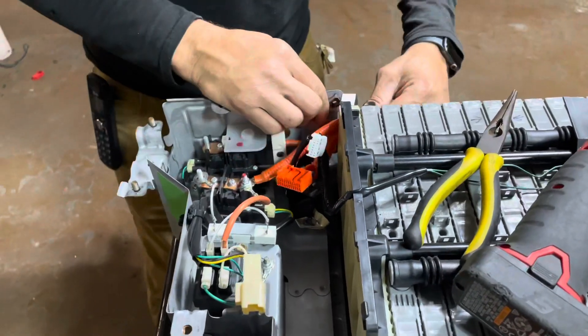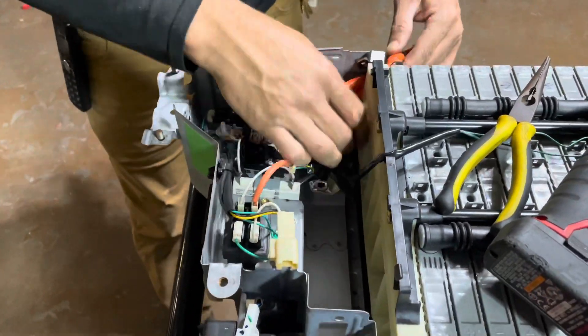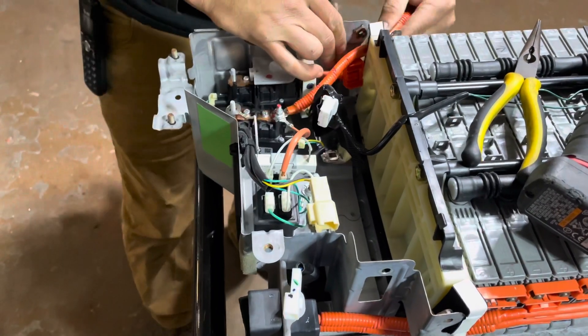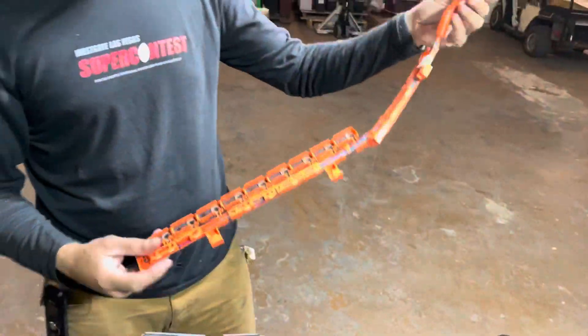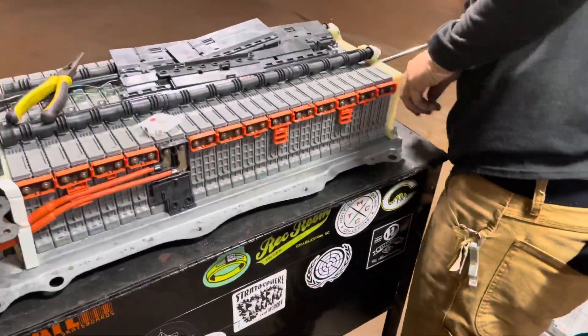This wiring harness is completely coming out — we're just going to go ahead and pull this out. Because our new rebuild kit comes with the Voltage Acquisition wiring harness, so we're just going to replace this. Remove the 8 millimeter bolts on this side as well.